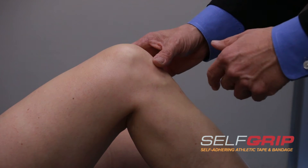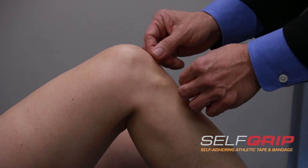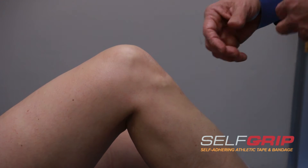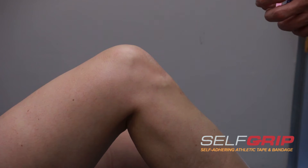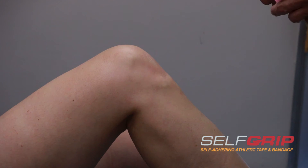By supporting the base of that tendon where it goes right over the kneecap, we can help the patient really play well with minimal pain. SelfGrip is really one of the best ways to help support that in the easiest, simplest fashion.